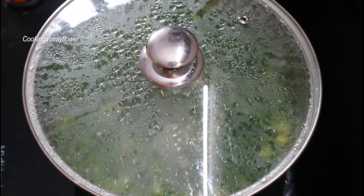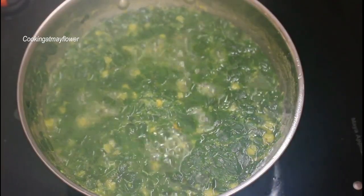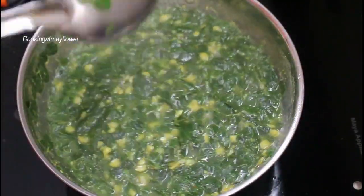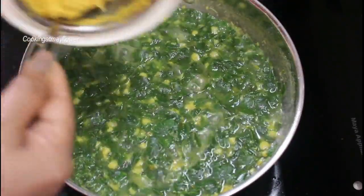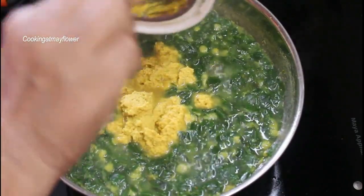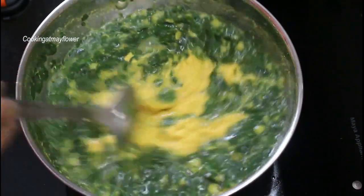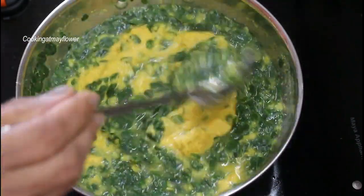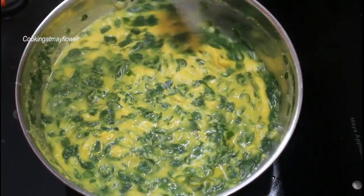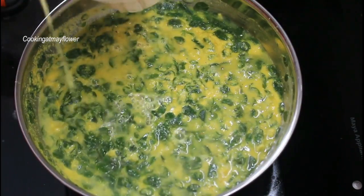I'll cook it in medium flame. I'll cook it in 10 minutes. I'm done with the pan — I'll mix it in 3 minutes. Now I'm going to cook. Mix it in. The fish is thick — make it more thick and do the same.